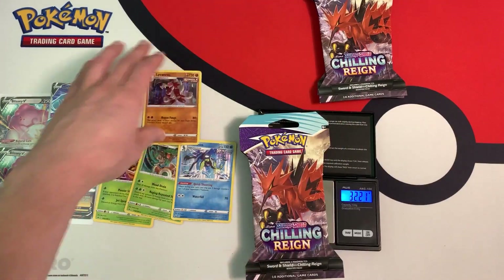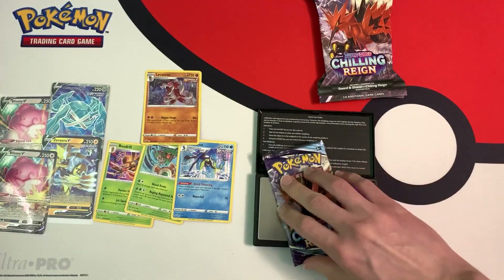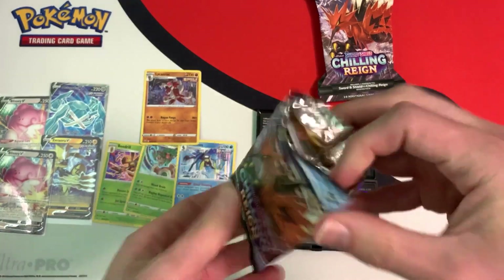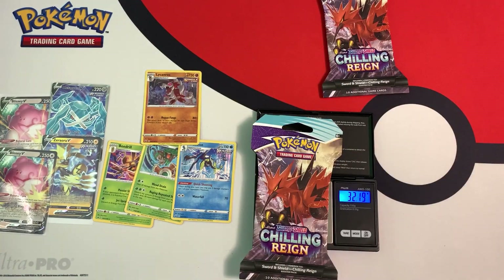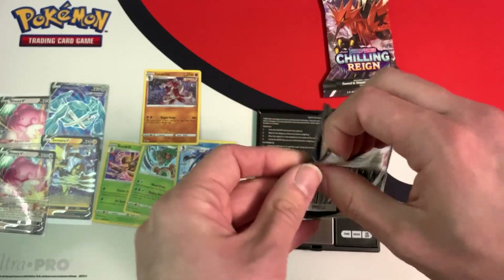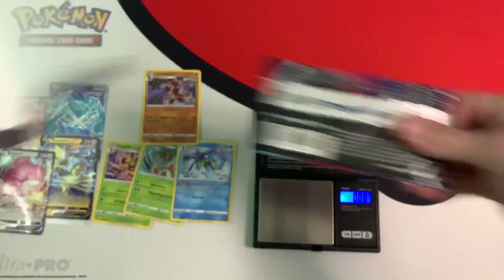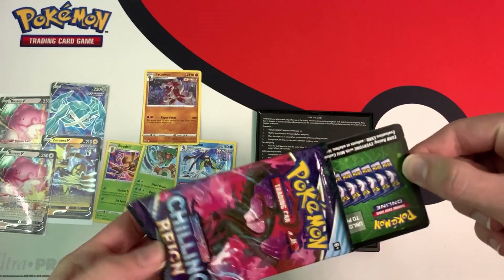So, four and four so far. These are the heavy packs. This one weighs in at 32.21 grams, booster pack 22.67 grams. There's a lot of glue on the outside of this pack, which could add to the weight. Green code card — nothing good inside. This booster pack weighs 32.19 grams, another heavy one, and the pack weighs 22.60 grams — green code card, nothing good. The last pack weighs 32.22 grams and inside the pack weighs 22.61 grams — a green code card, nothing.